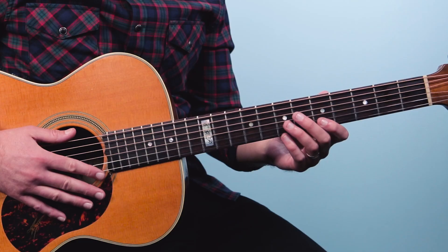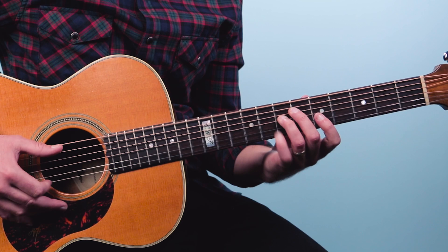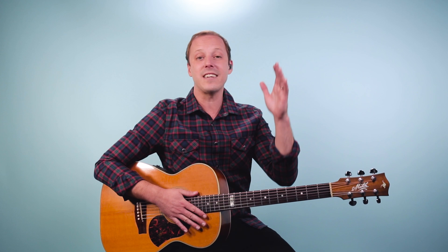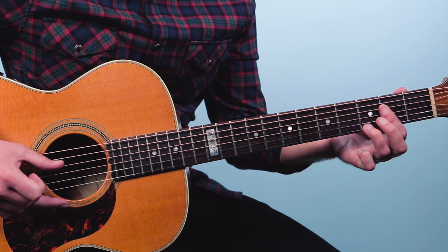Let's put those first four bars together. Get set and I'll count us in. One and two and three and go. Alright, so we're halfway through the progression. Now what happens next is it gets a lot easier. We're going to start by repeating the first two bars — E7, diminished, back up. That's all the same.